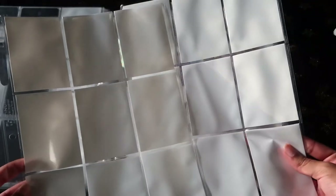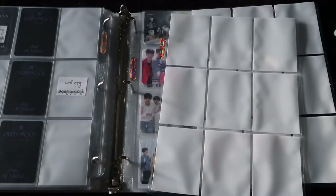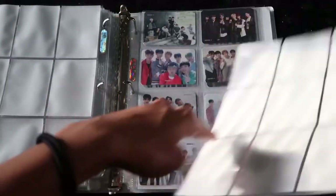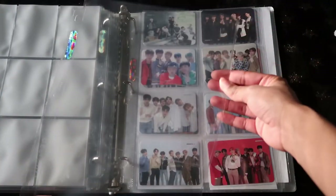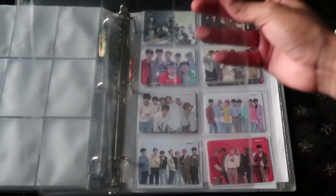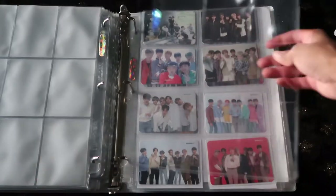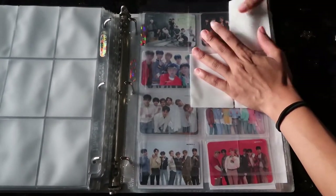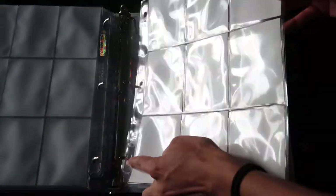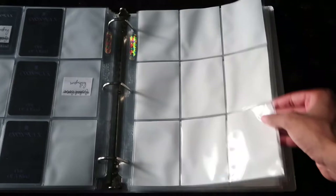These are going to be the two sleeves for his photo cards — nothing's going to be labeled because it's just Wonho. He had different version types of photo cards but Wonho's different, and I've done it before like this so it's perfectly fine. This page here is for the three bookmarks since there's only three versions, so I have a nice three horizontal pocket for that. And then here is a nine pocket for the message cards.